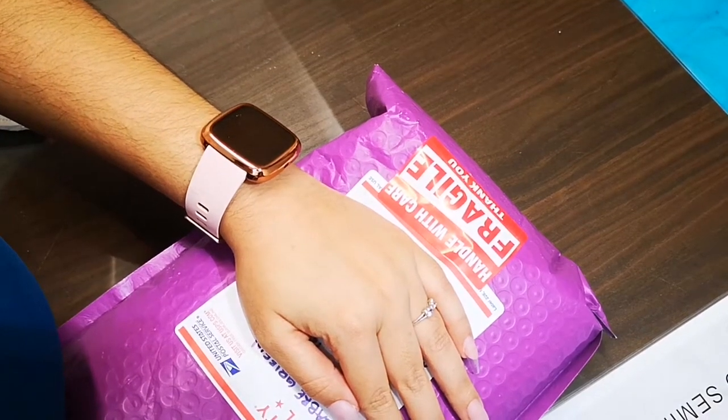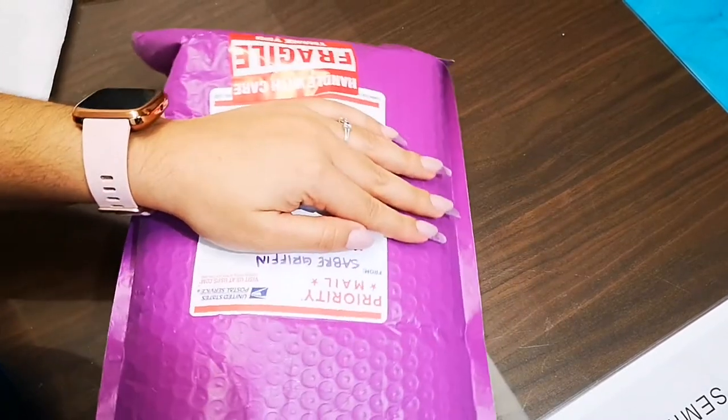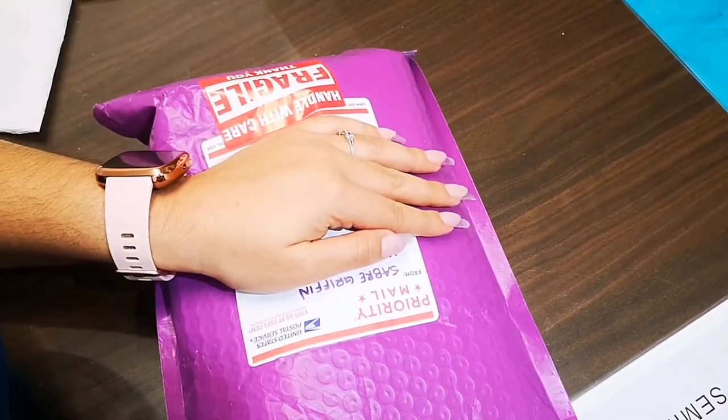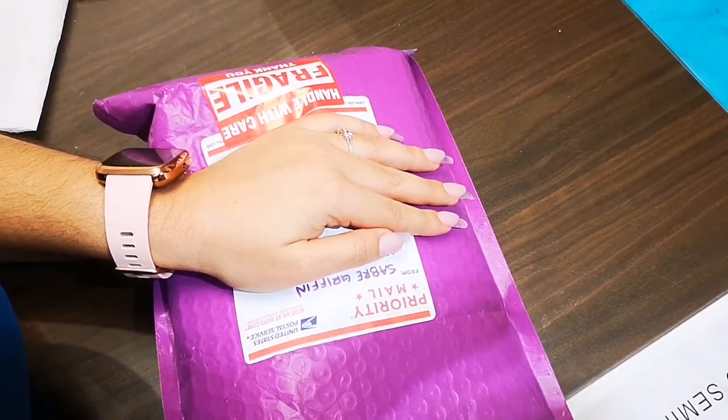Hey guys, I'm so excited for this package I just got from Sabra. I wanted to just share everything I got from her. I'm really excited because here in Spain it's so hard to get good nail products.